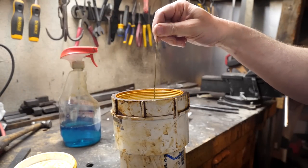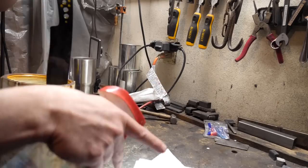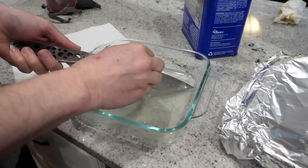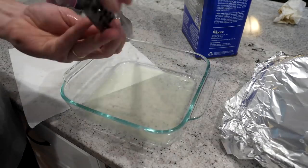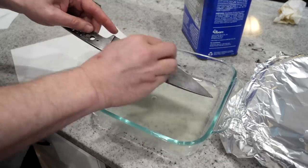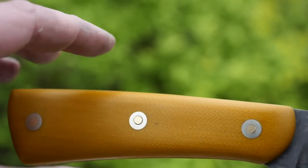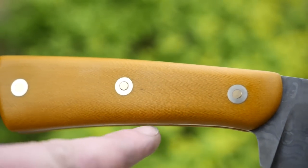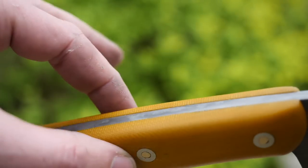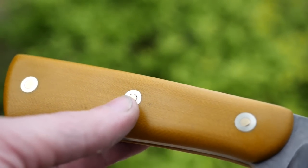I put the knife in ferric chloride a few rounds to etch in some relief, and then I decided to use lemon juice to see if I could bring out some more interesting etch. Lemon juice tends to add some patina-type colors like yellow, brown, and purple that I don't see much with ferric chloride or vinegar. It brought out some of those here, but ultimately I sort of polished them back. I put this handle together by sanding the profile first, then attached them with loveless bolts and epoxy to the tang.